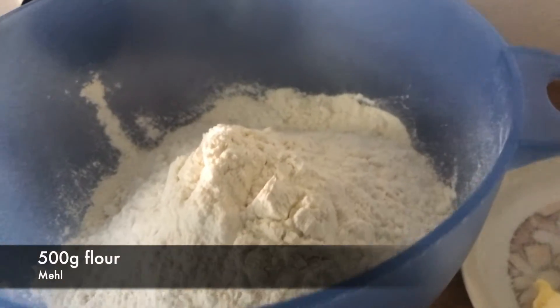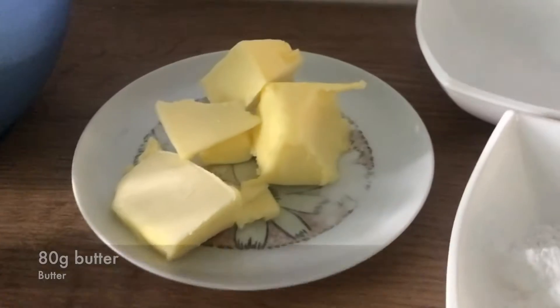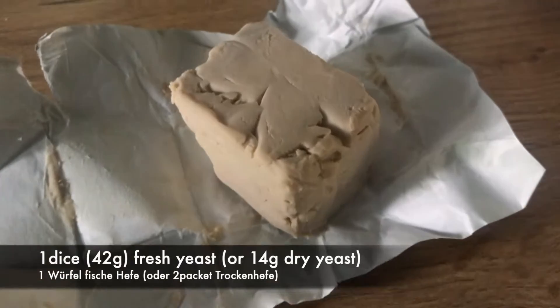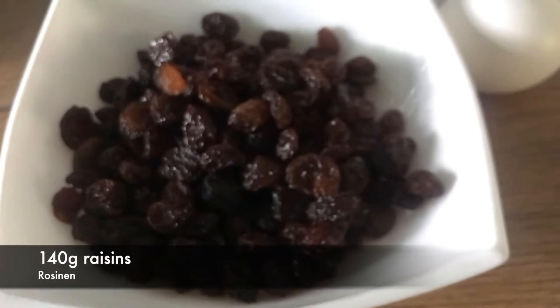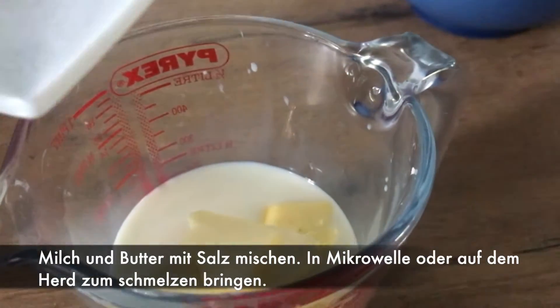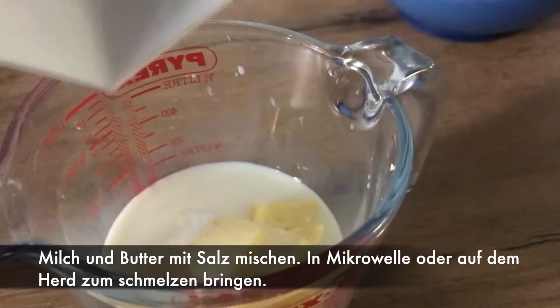We need flour, milk, butter, salt, powdered sugar, egg, fresh yeast, and the raisins. So we mix together the milk and butter and the salt.